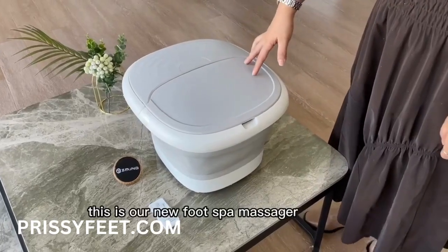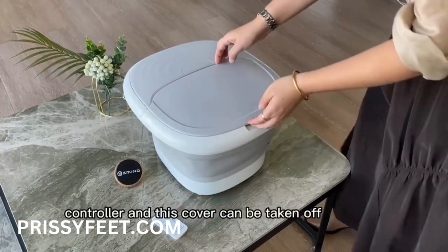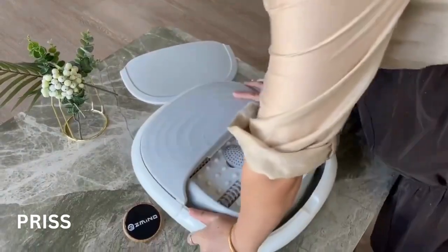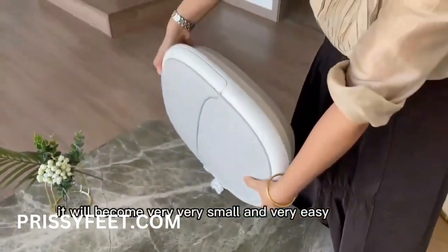This is our new foot spa massager. It is equipped with a controller and this cover can be taken off. It will become very, very small and very easy.